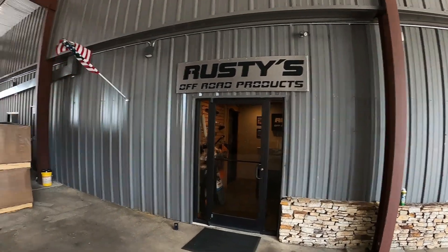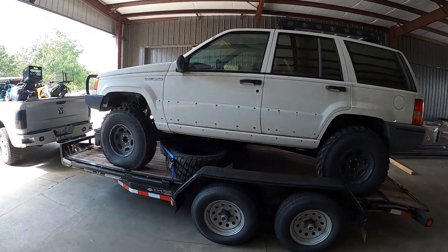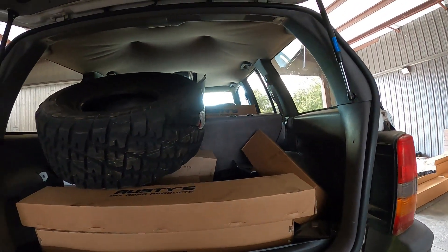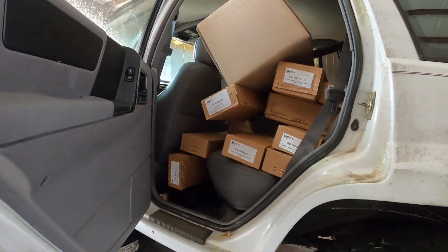Flashback. We are at Rusty's Off-Road in Rainbow City, Alabama, and this is what we bought. The whole entire Jeep is full, chock full of parts. We are loaded full of Rusty's parts.